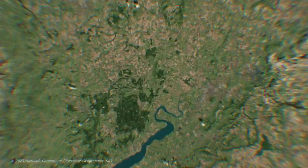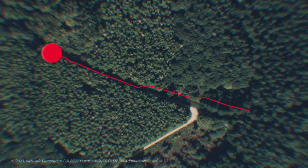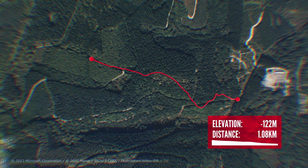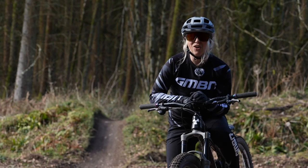Starting off with the Auron with the 35 millimeter stanchions, we're here at a typical trail with rocks, roots, and corners to put it through its paces — so let's get riding.